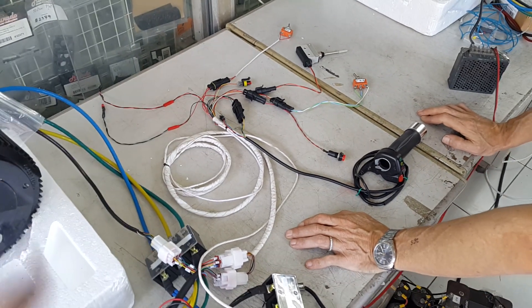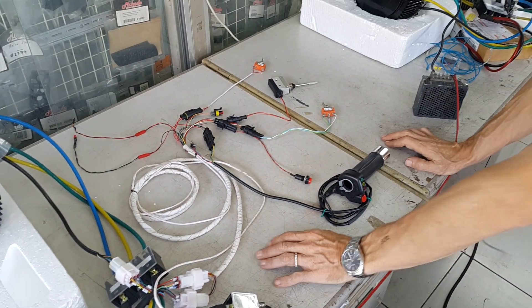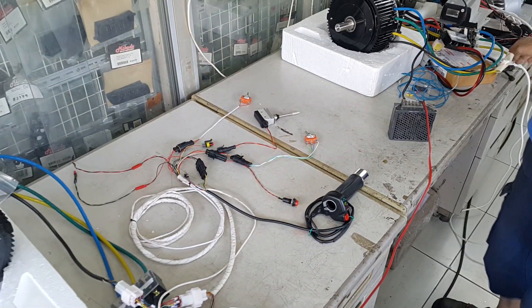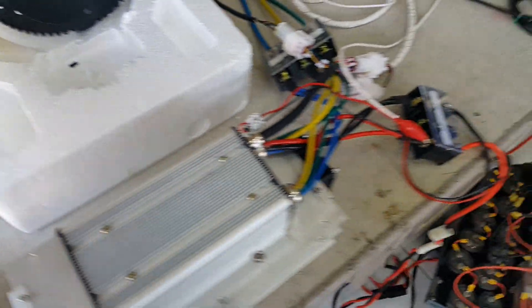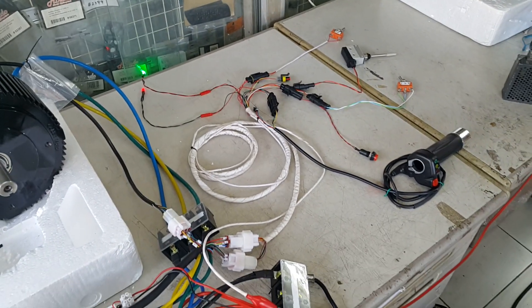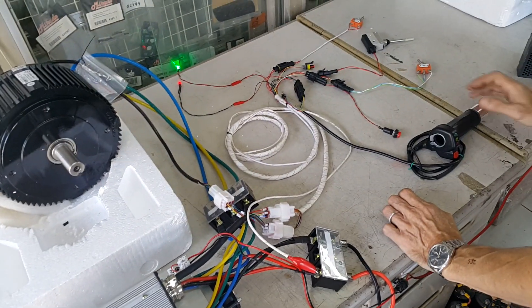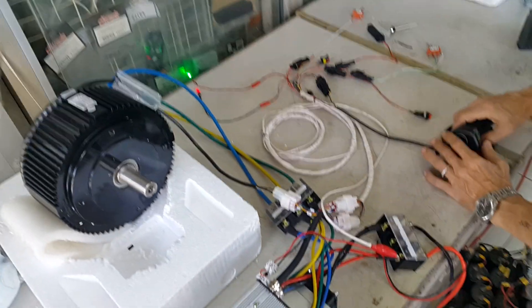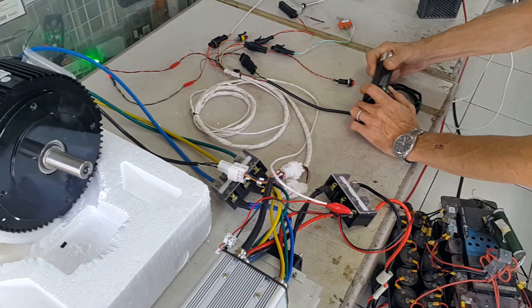Now I introduce the system to you and we go for a test. I power on the fans from the controller. I power on the key switch which gives power to the system. So if I twist the throttle, it starts.